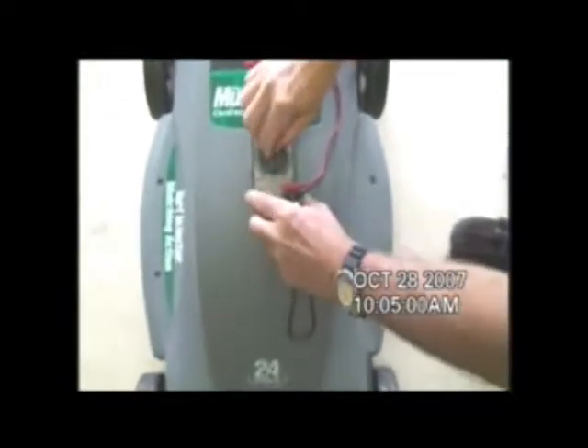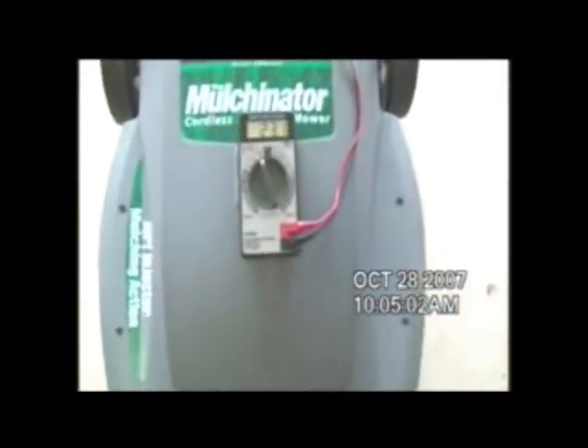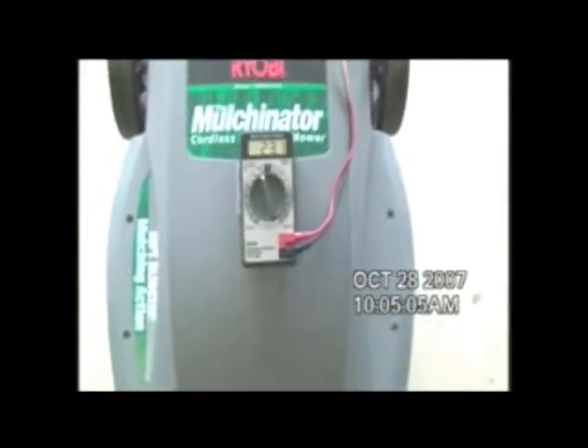William, turn on the voltmeter. This will show you that we have 23.1 volts on this. I'm going to show you that there's nothing rigged about this. There's a clock here showing the time. Everything is put in place. Today is Sunday, September 28th.